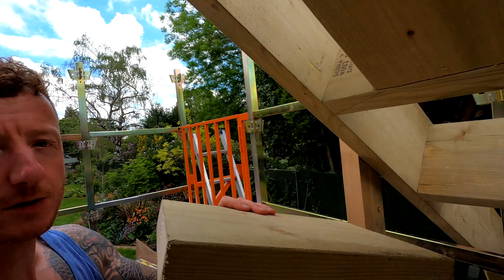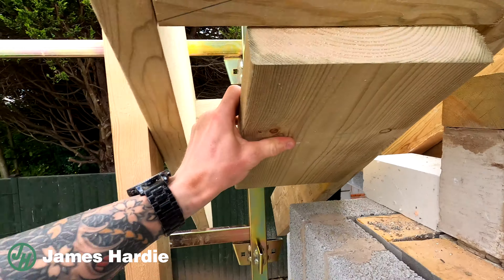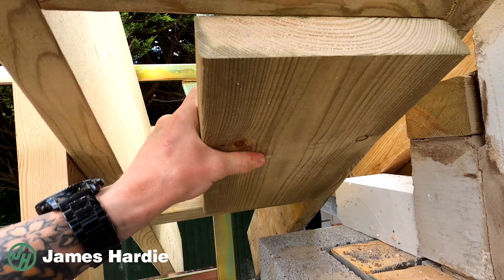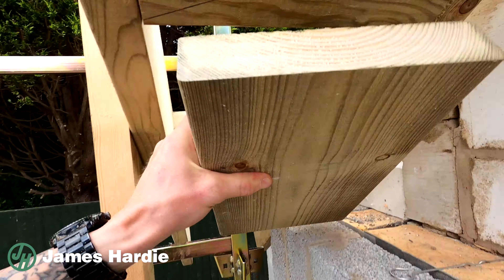I've got a little top tip for you if you're ever doing any noggin in like this. You want to make sure it's obviously nice and tight in the space that you're trying to get it into. So if you ever have an issue like this where you can't actually tap it in...